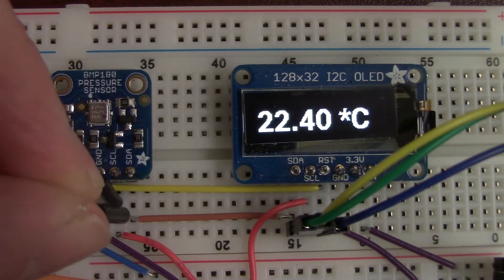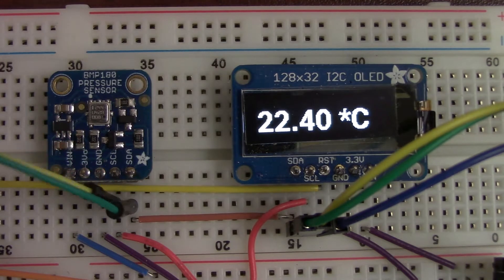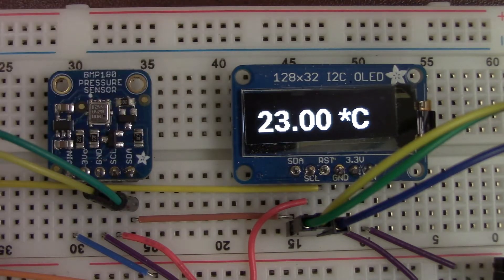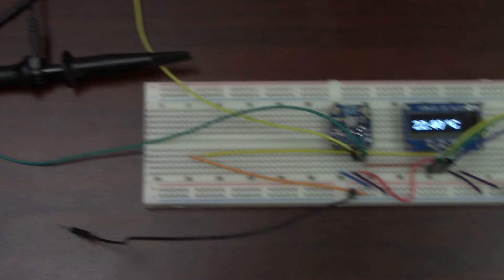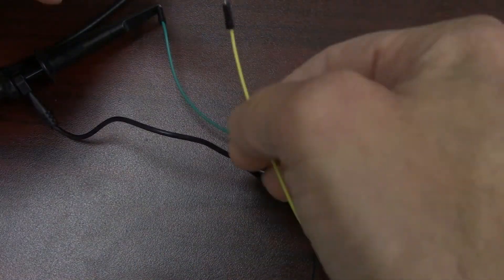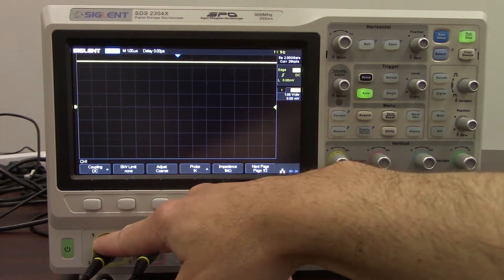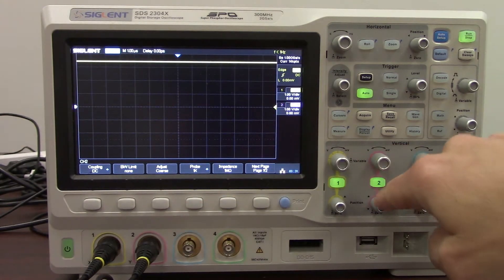Now we're going to connect the SDA line and S-Clock lines up to the oscilloscope using some fly lines here. Just making sure everything is still working — and there we go, a nice temperature update. Now we'll connect our oscilloscope probes. Here we'll connect up to the fly line and the ground — probe number 2. We're going to connect the clock to channel 1 and we're going to have the data connected to channel 2, and we're going to enable channel 2.